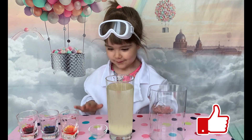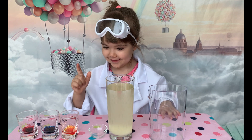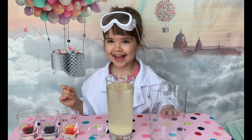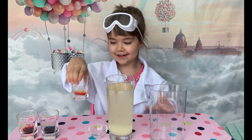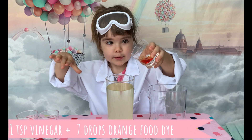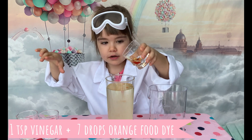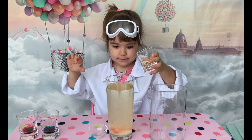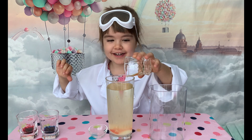Now we need to add food dye. What colors do you have? Orange, blue, and red. So we start with orange color. We add one teaspoon of vinegar mixed with a few drops of orange food color.